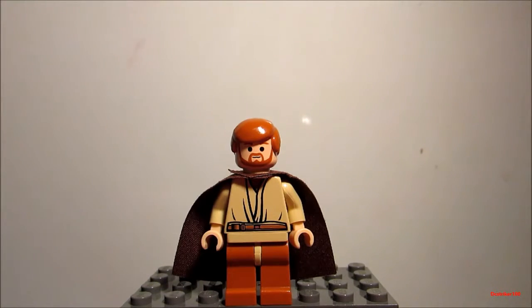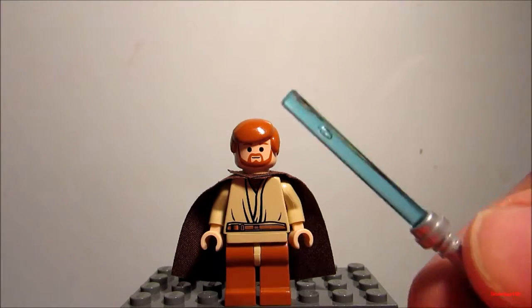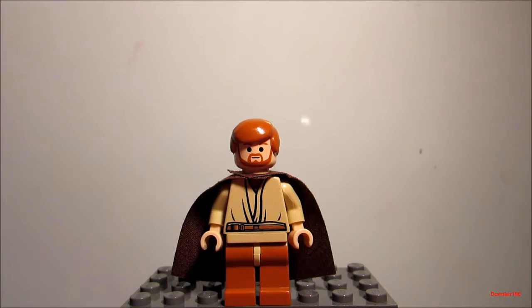This minifigure just looks amazing. It just looks as though Obi-Wan Kenobi jumped out of the LEGO Star Wars video game right onto this LEGO piece. Obi-Wan Kenobi comes with a brown cape and a blue lightsaber. There's nothing really special going on with the blue lightsaber, but that's okay because the overall detail on this minifigure is amazing.